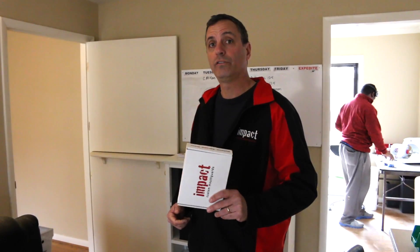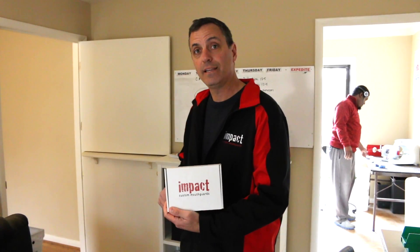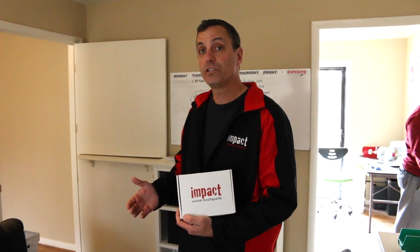Hey everyone, thanks for coming. I'm glad you stopped by IMPACT to see how we make your mouth guards. The interesting thing about what we do is everything starts and ends right here in shipping, and it starts and ends with the kit that we're going to send you for your impression. Once you make an order with IMPACT, we pack up a kit just like this and send it out to you. You're going to do your impression right at the kitchen table and then send that back to us.